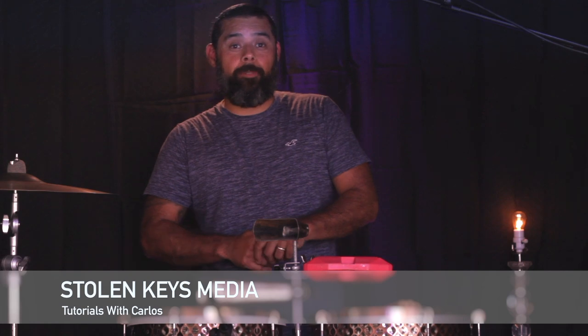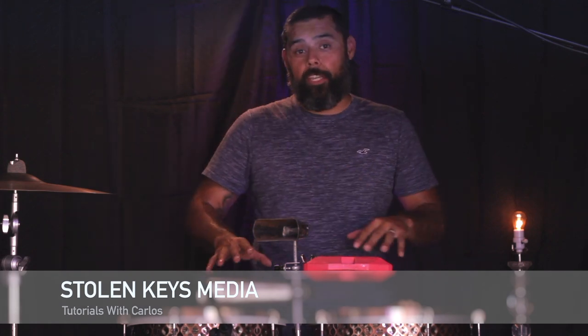Hello everybody and welcome back to Stolen Keys Media. This is going to be the final video on our three-part building a percussion part series. In this final one we're going to lay down the timbale part.